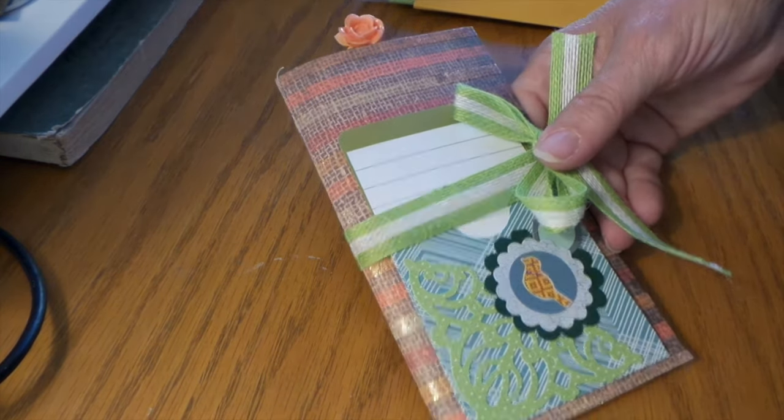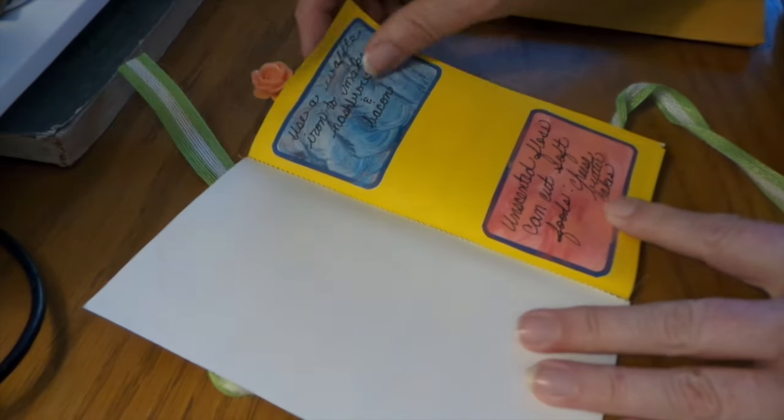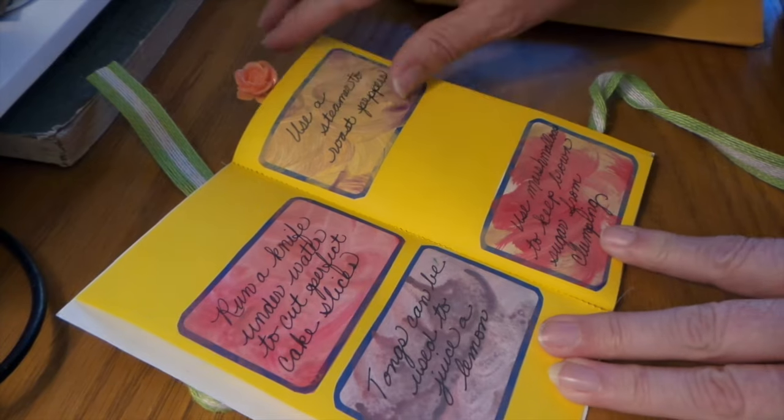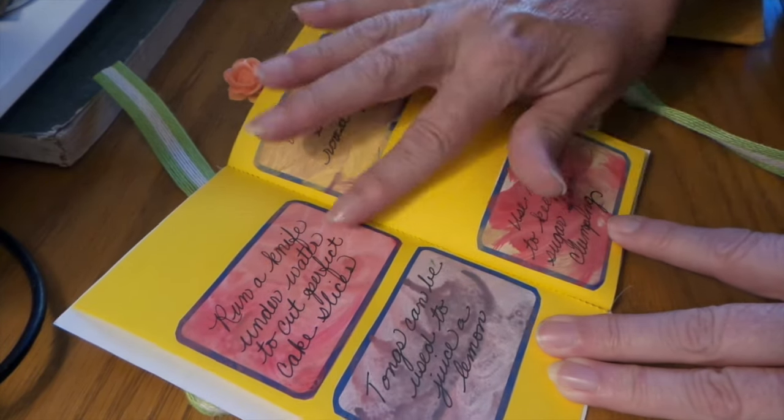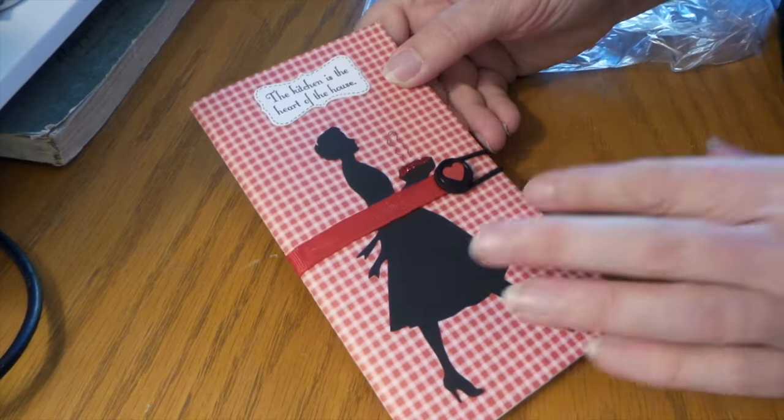We had a few swappers but only two were able to send in their swaps. Here's Louise Lucerno's — I like the different papers and stuff she used, and she put in a bunch of little ideas and tips. Looks like she painted her labels too, which is pretty cool. Louise also included a little paper clip.